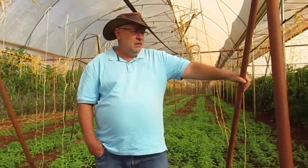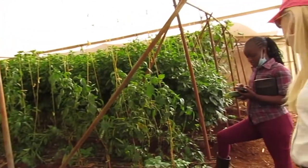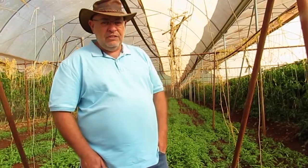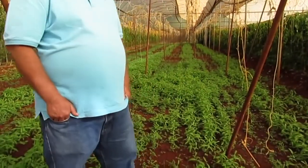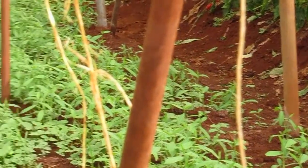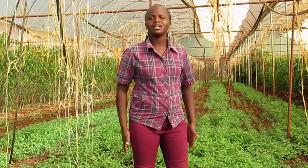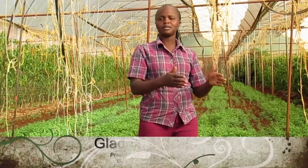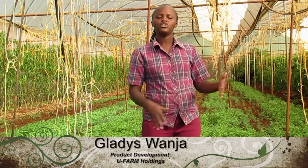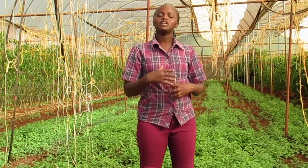We are about 17 days after we sowed the Crotalaria. We had first emergence after seven days and you can see how it looks after 17 days. When doing land preparation for sunhemp, you need to do diagonal land preparation — don't use one way. Criss-cross the farm so that you can have uniform soil.